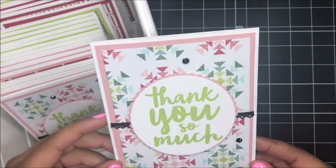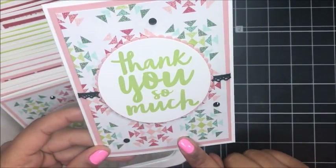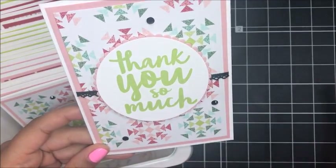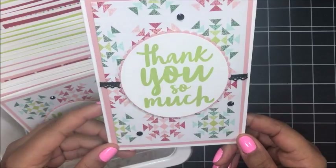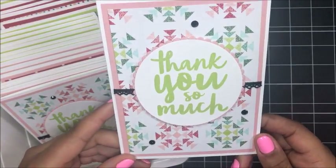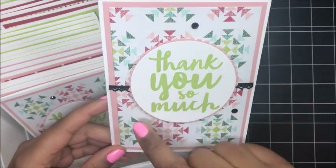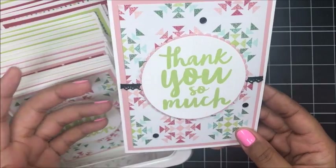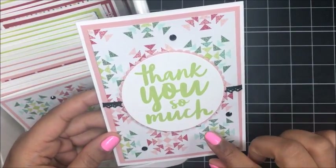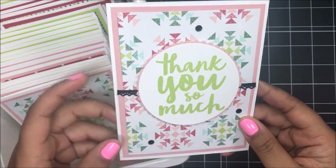I love how these cards turned out, and I was so excited. I used the Quilted Christmas Designer Series paper. This is Christmas paper, but it's very non-traditional, so you don't have to necessarily make Christmas cards with it. It had so many different fun colors featured in that Designer Series paper. I decided to share with you a thank you design, because after the holidays, you're going to need a lot of thank you cards — so I thought this would be a fun design for holiday thank you cards.